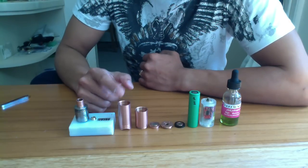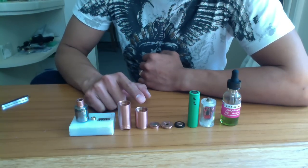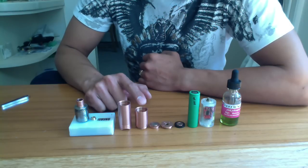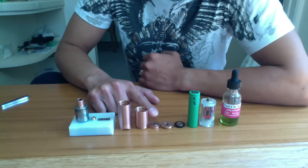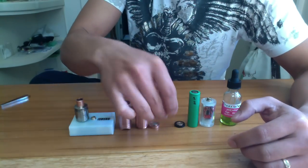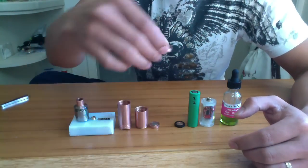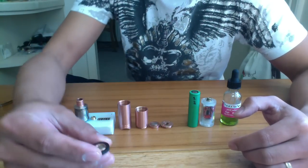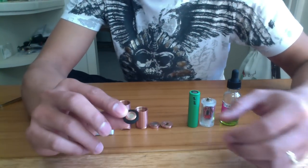The bottom tube, the 490 and 350 tubes, the switch, the pinless top cap, and the magnet that makes contact to the battery and the switch.